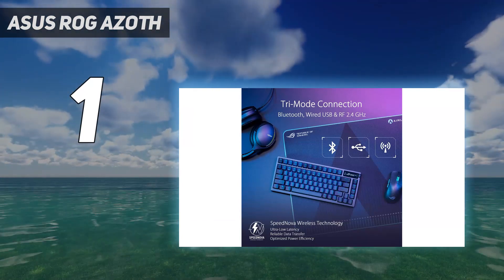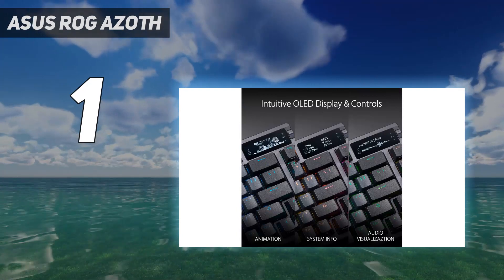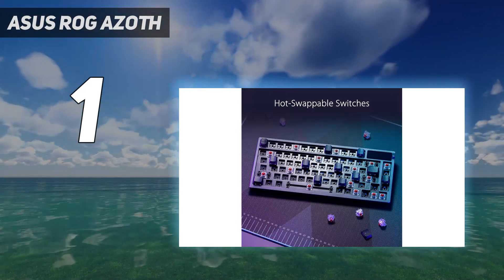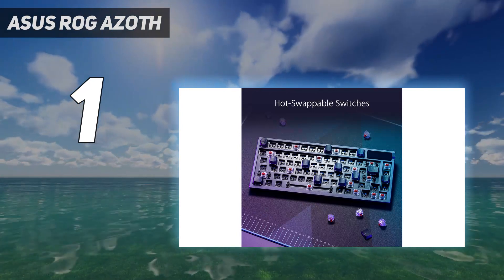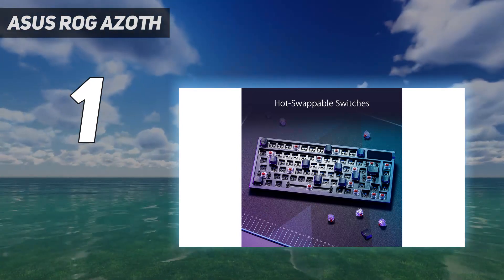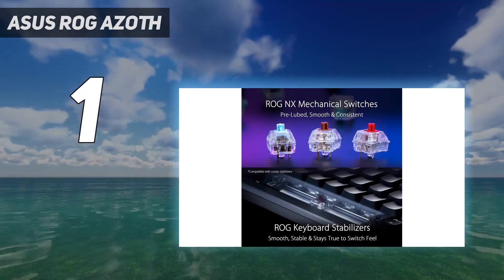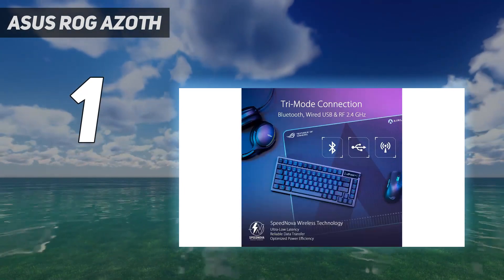We ran the Azoth for a week straight in our testing, and only had to refuel once in that time. Plus, because the main body of the chassis swaps aluminium for plastic underneath, you're giving both Bluetooth and 2.4GHz connections plenty of room to breathe, whether you're connecting to PC or Mac.